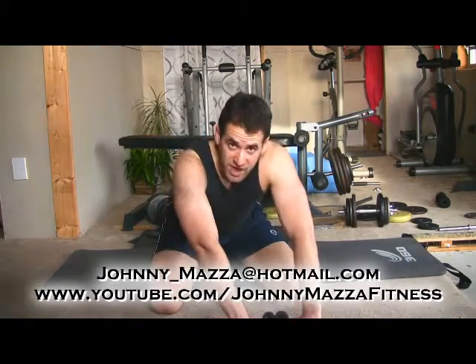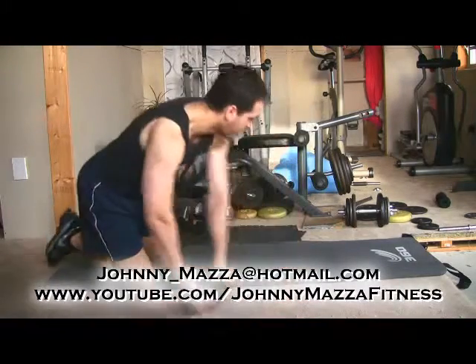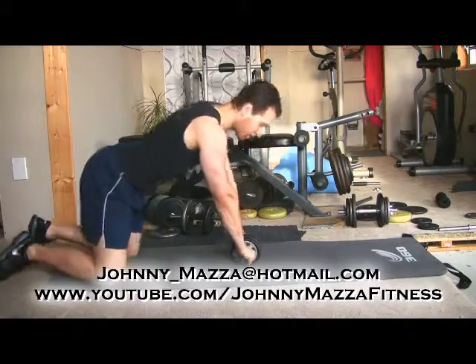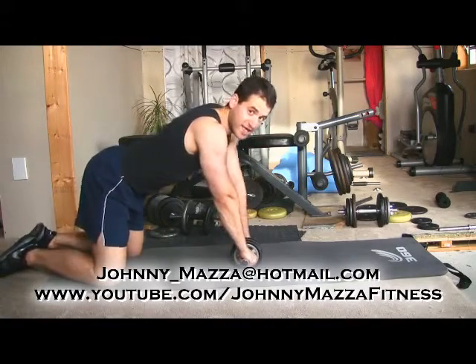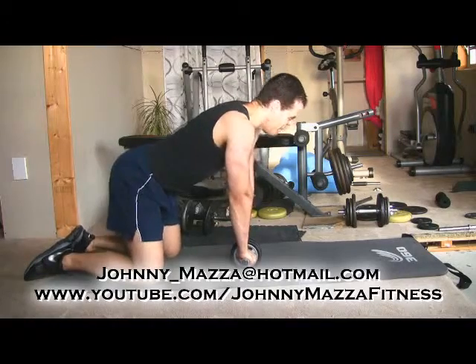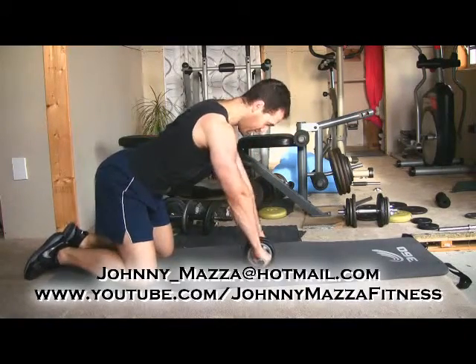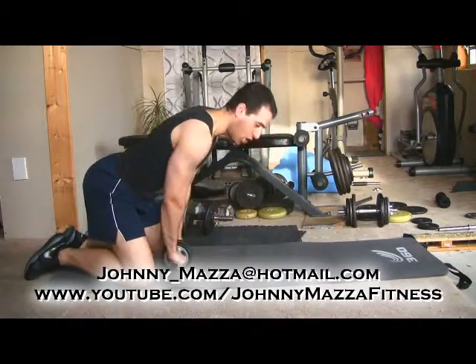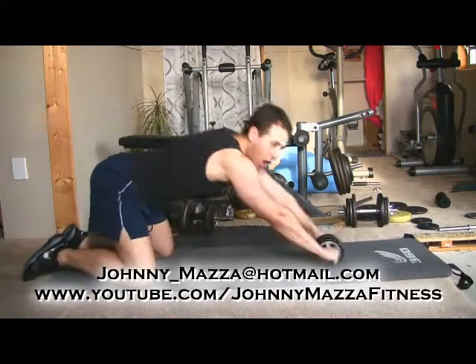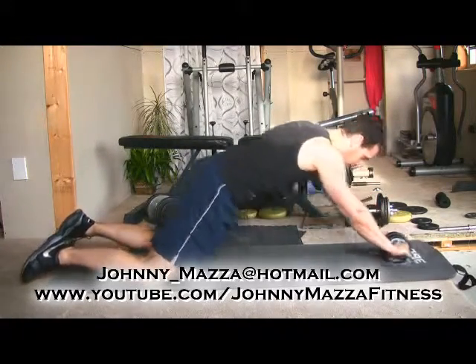Here's what happens. You get yourself in a solid position — you're locked in. I'm going to start on your knees, which is the easiest of the ab wheel progressions, though it's still pretty hard. You're locked in with your shoulders and your arms. You don't pull with your shoulders — all of the pulling comes from your midsection.